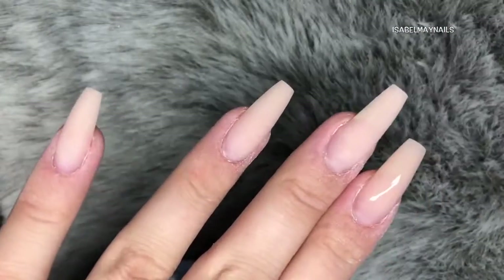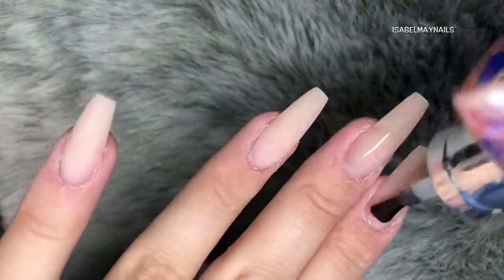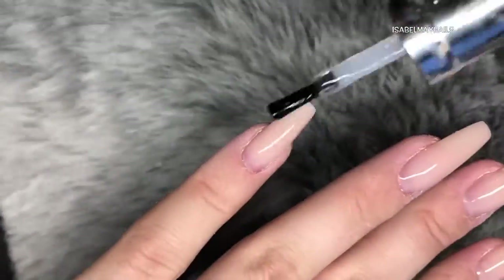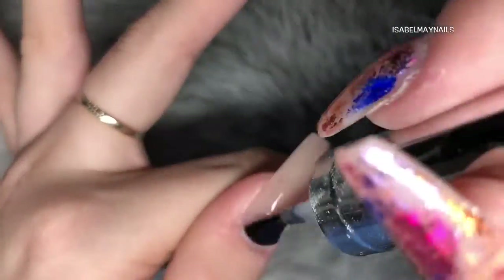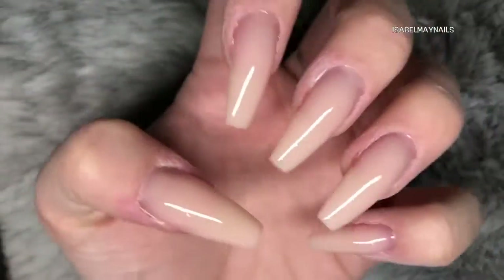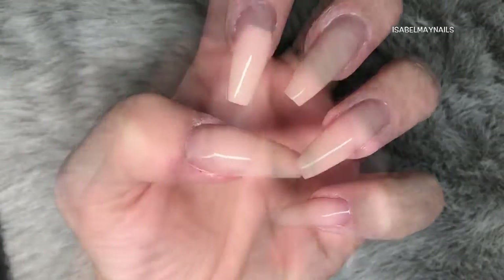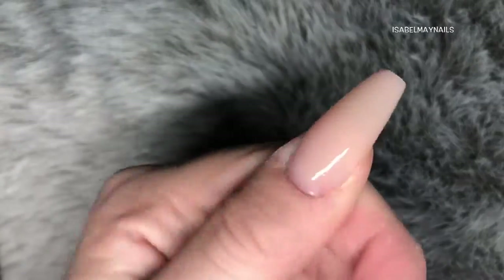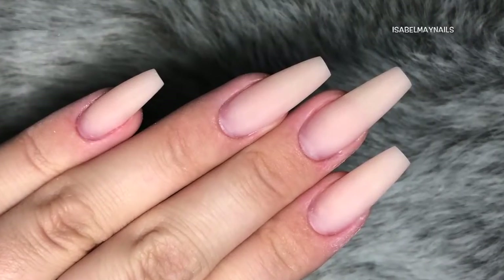I am applying some Gel Bottle Ink Extreme Shine Top Coat — this is a no wipe top coat — just applying a layer of this to all the nails so you can see how gorgeous the colour of this gel pot is. You could honestly just leave it like this, that's how beautiful this nude colour is. I am just going to give you a close up of some of the shapes of the nails — here is the thumb, excuse the dryness, I haven't applied cuticle oil yet — so you can see the structure and the shape of the nails there.